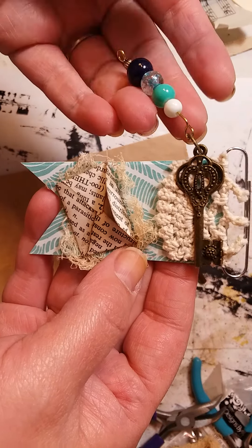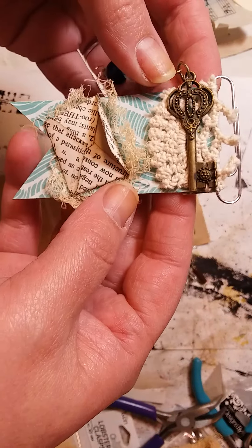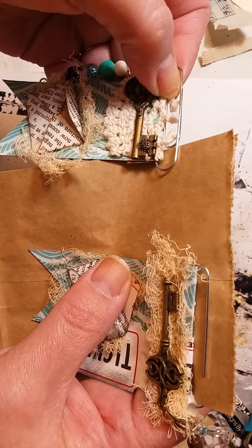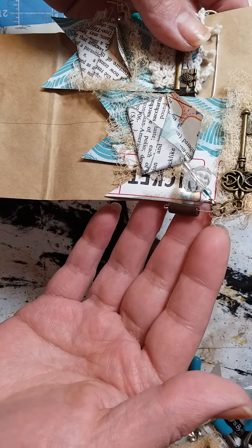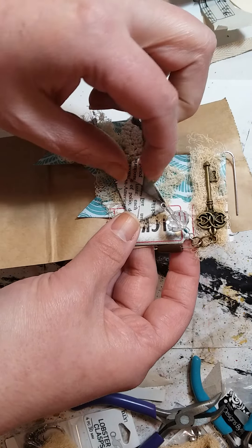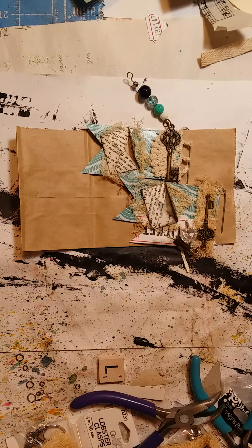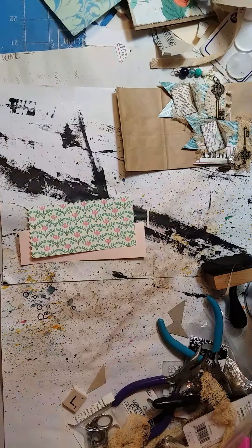All I did was make a banner style, put an envelope on there, and a key with a little dangle — just hook that on with a jump ring. So it's a little paper clip. They both have the dingly danglies and the envelopes have paper in them so you can write a little note. Those are for my journals.